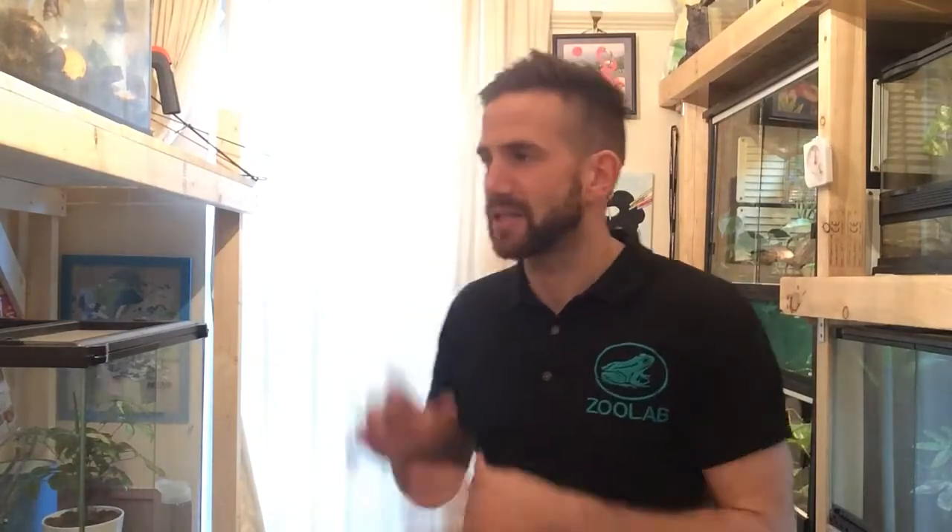Hello everyone, it's Philip at ZooLab back again with another video. This time it's a really fun video where we're actually going to be creating a tank. Now this is a big part of my passion for the animals that I have — I love creating miniature rainforest habitats for them to live in, which is why I do enjoy my reptiles as a pet group. And what we're going to be doing today is kitting out a fairly typical rainforest habitat in one of these Exoterra tanks.